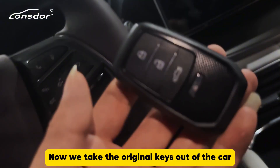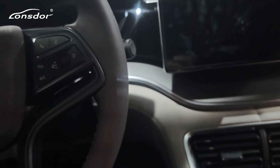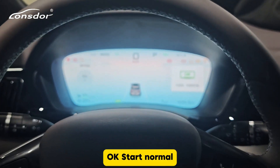Now we take the original keys out of the car and put the new key here. Step on the brakes, press the start button. Start normal.